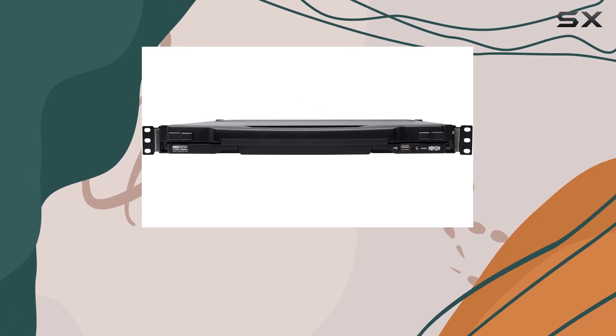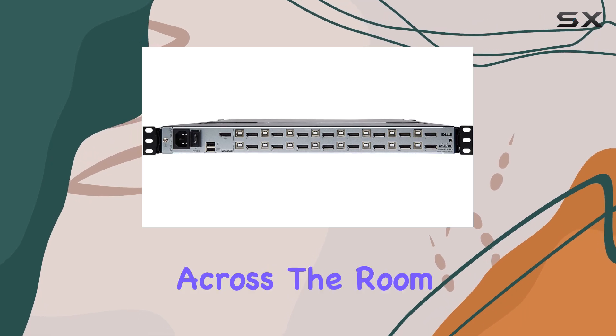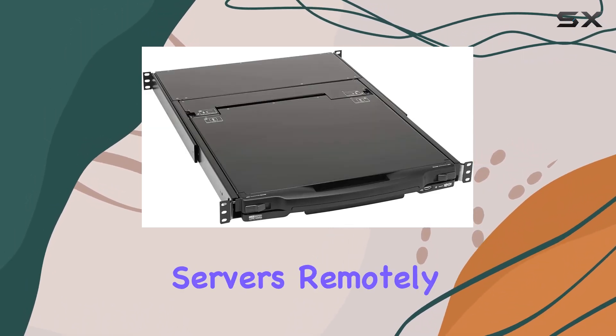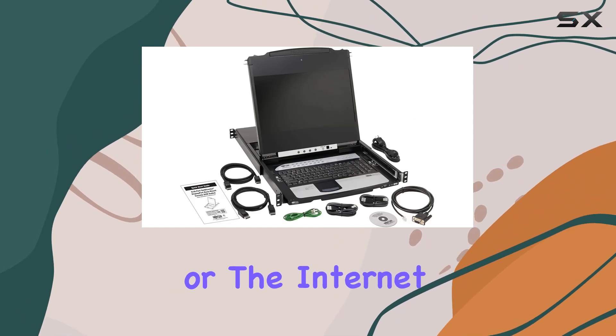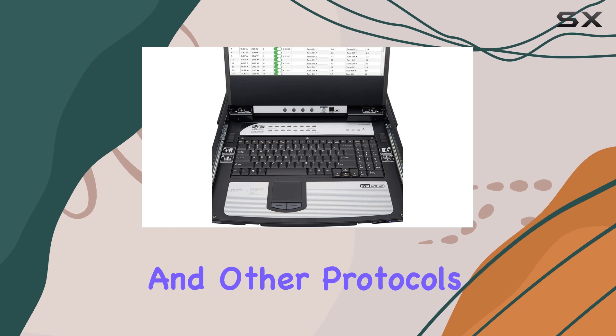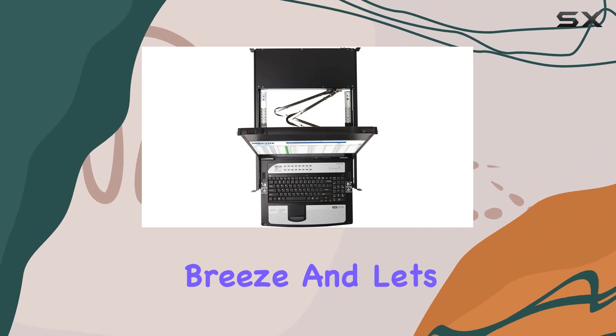What truly sets this KVM switch apart is its unparalleled flexibility in control options. Whether you're across the room or halfway around the globe, you can access and manage your servers remotely via LAN, WAN, or the Internet. The inclusion of IPv4, IPv6, and other protocols ensures seamless connectivity, while the intuitive interface makes operation a breeze.